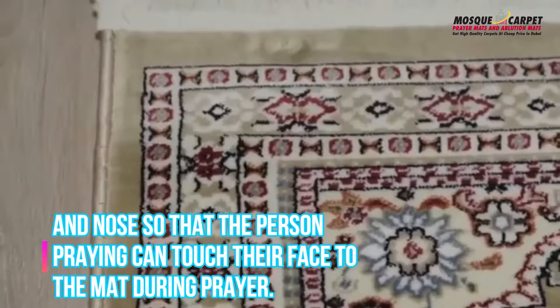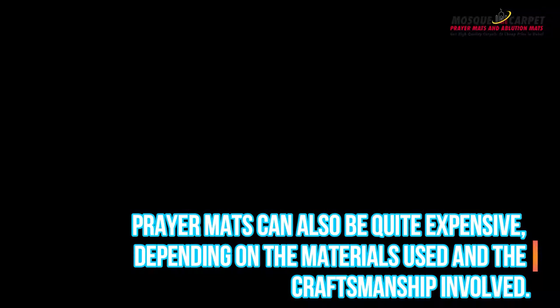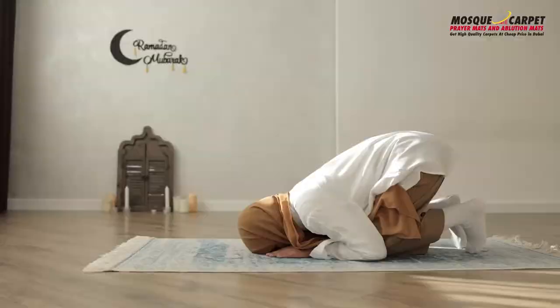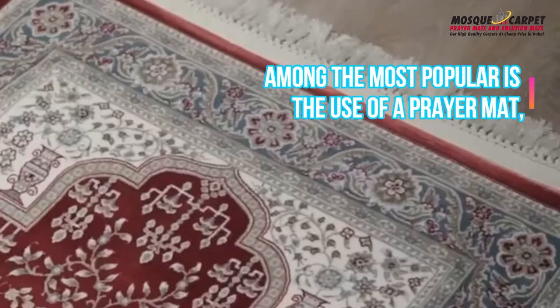There are many different types of prayer mats made from a variety of materials. Some prayer mats are very simple while others are quite ornate. Prayer mats can also be quite expensive depending on the materials used and the craftsmanship involved. Muslims across the world observe different methods of prayer.